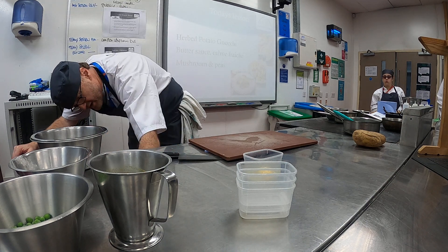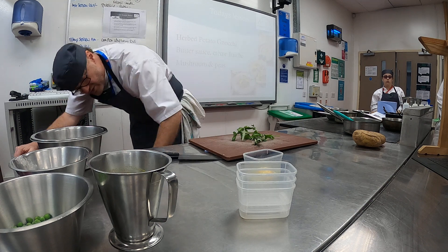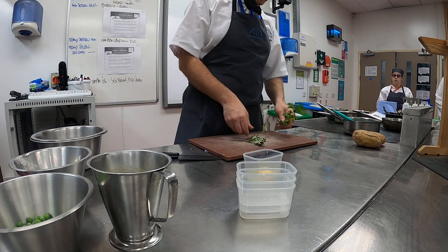Alright, and then we'll go straight on with the gnocchi, and the gnocchi is a herb one. So I'm using two types of herbs — a soft herb and a hard herb. Which one's which?